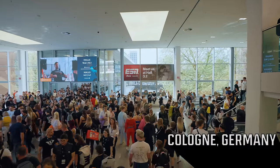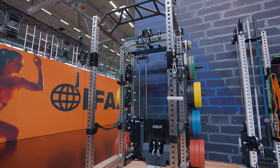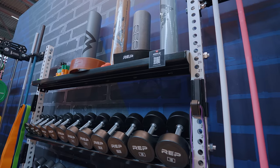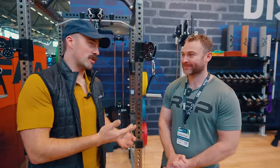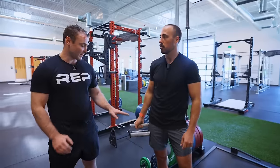Hey guys, it's Coop from Garage Gym Reviews. We're here in Cologne, Germany at FIBO Expo. We're going to be looking at the Aries 2.0 today. We've also looked at REP Cardio and we're going to look at the REP bins and some other options here too. Make sure you subscribe because they'll be forthcoming or already out. This is Sam — he's the head of product development at REP. When we went to Colorado, we nerded out quite a bit. He's as into this stuff as all of you guys.